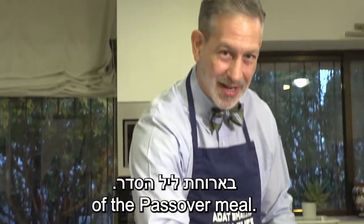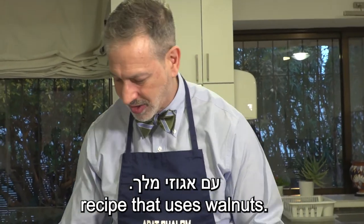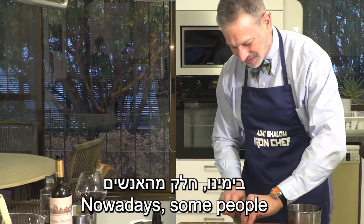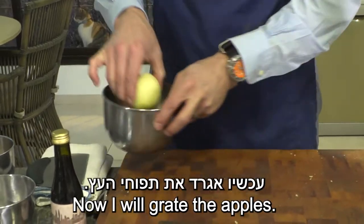Haroseth is a traditional part of the Passover meal. Today I'm making a very traditional recipe that uses walnuts. Nowadays some people do all this chopping with a food processor, but I consider that cheating. Now we'll grate the apples.